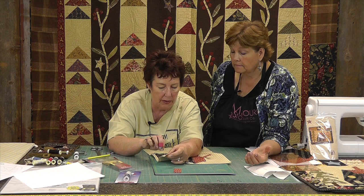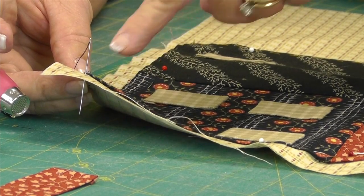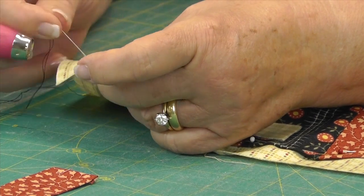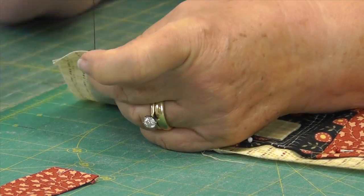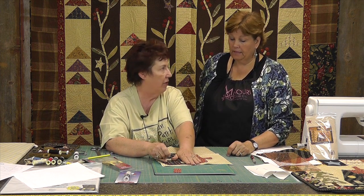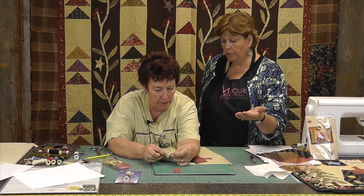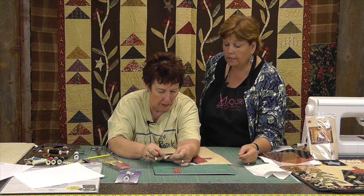We'll try to get some really good close-up shots of this so you guys can see it, because this is the trick — it is at an angle. You do not go straight down. Whenever I have ladies and their stitches are showing, I go stand behind them and somehow their needle is going straight down instead of being at an angle, and for some reason that makes your stitch show. Also — always use thread the color of the piece you're appliqueing down, not the background.